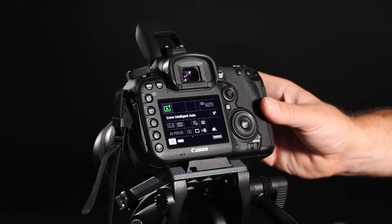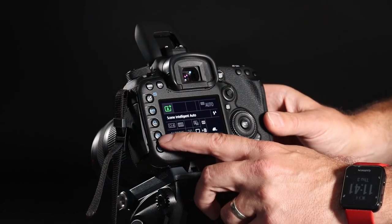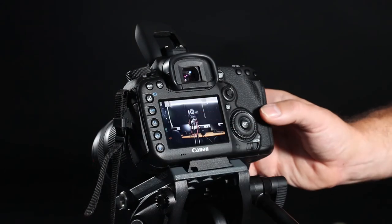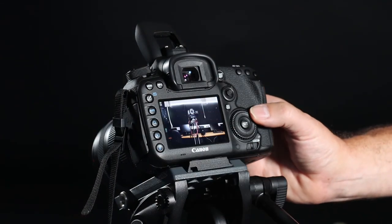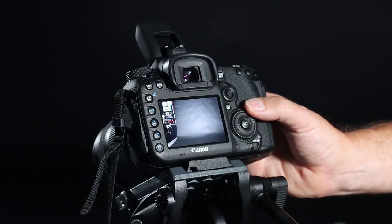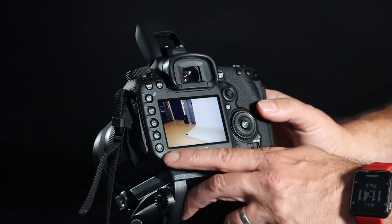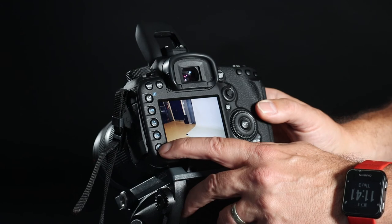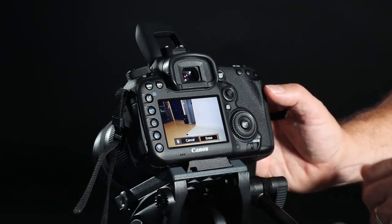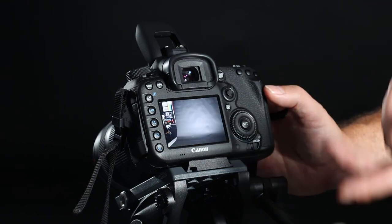In order to view any of the photographs you've taken, all you have to do is go to the play symbol — it's in blue on the left. Press it once and then you can scroll through the photographs on your camera's SD card. If you see any photographs you wish to delete, press the waste bin button once and it'll say 'do you wish to erase?' Turn the scroll to say yes, press set which is the OK, and it deletes that image.